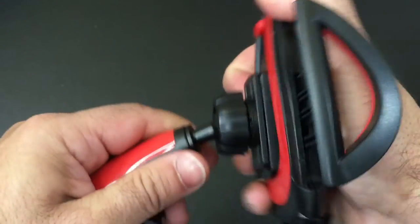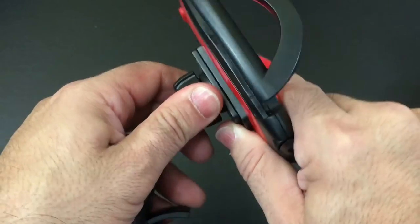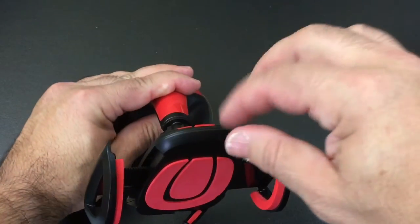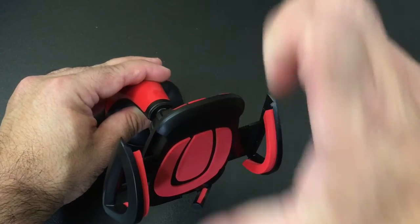You can adjust it like this — it's going to give you a lot of range. You can see it moves around, and all you have to do is adjust it to where you'd like it. Once it's on the surface, you would close your phone, push the button, and then open it so that you can release your phone.